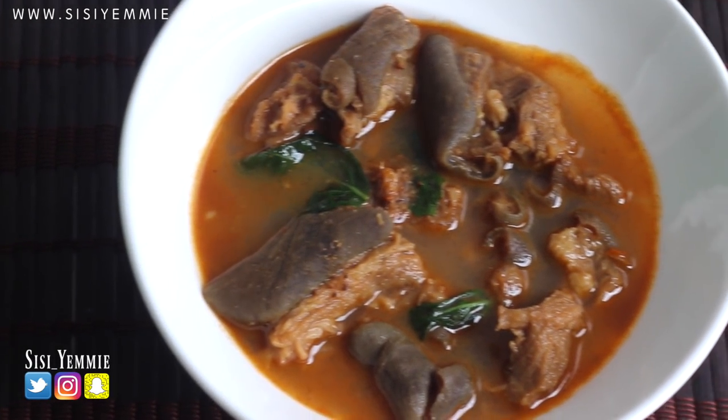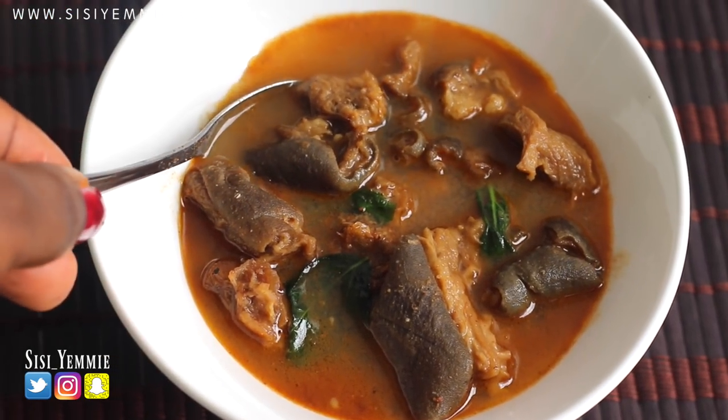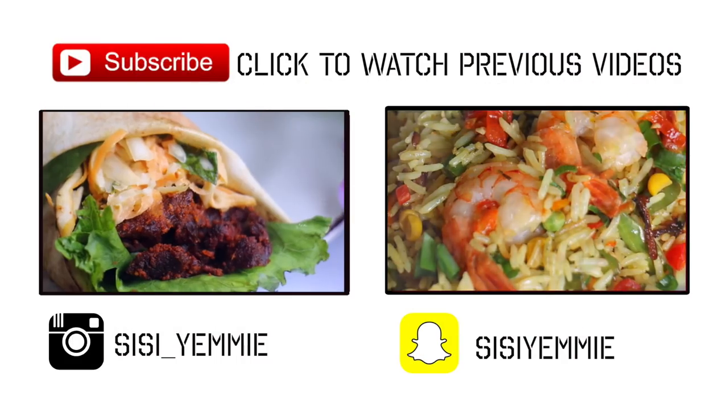If you enjoyed this video, don't forget to click the like button, don't forget to subscribe, and don't forget to share. You can see I'm ready to dig in! I'll see you guys in my next video. Bye.